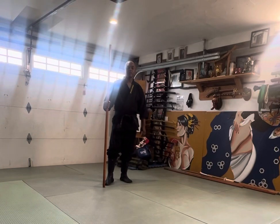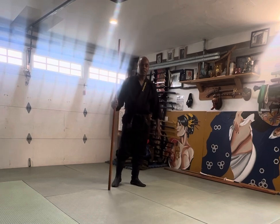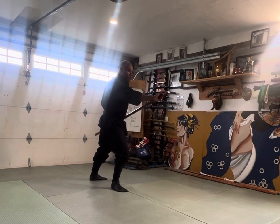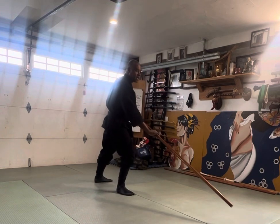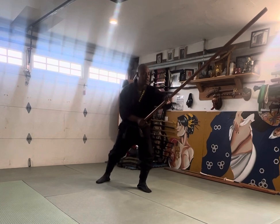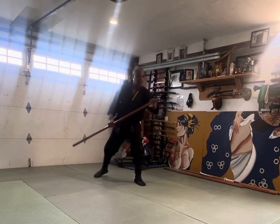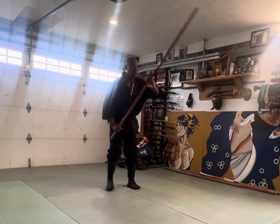The next waza we're going to look at is Funabari. This waza starts in geranokamaya. From geranokamaya we go straight to kentoe, pull back, strike the tiptoe, slide back, ashibarai, slide back, tiptoe again, then drop back. Once more: geranokamaya, go, kentoe, ashibarai, kentoe.